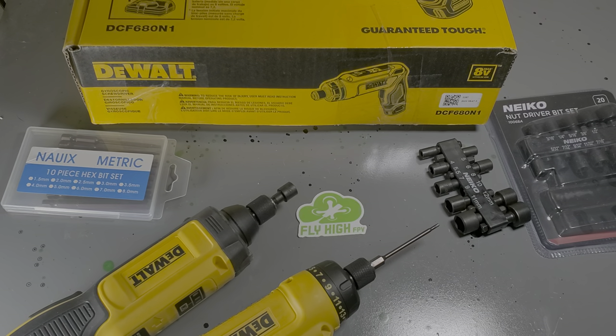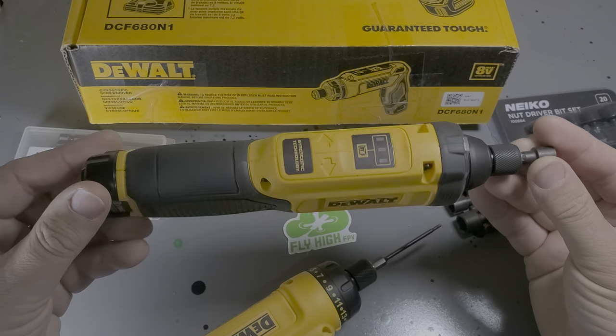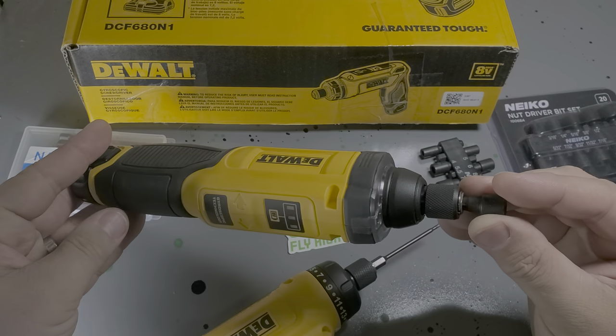What's up, buds? It's Fly High FPV, and I realized I made a mistake the other day when I bought this tool. This is the DeWalt gyroscopic driver, and it's pretty nice. I like it.